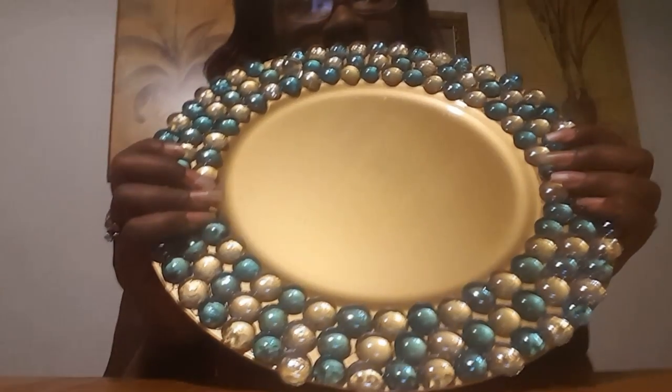Hey my beauties, it is CeCe from Providence. I'm coming to you today with some DIYs. I actually saw these on Sharon's 'She's So Fabulous' channel — she did some chargers and cut hers out of foam board. Y'all, I'm not talented like that, okay.